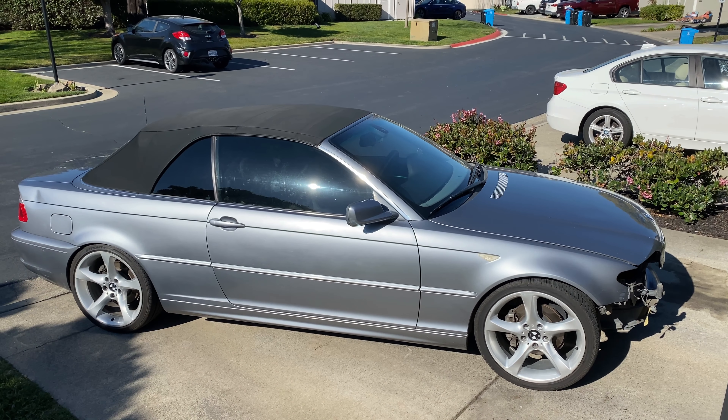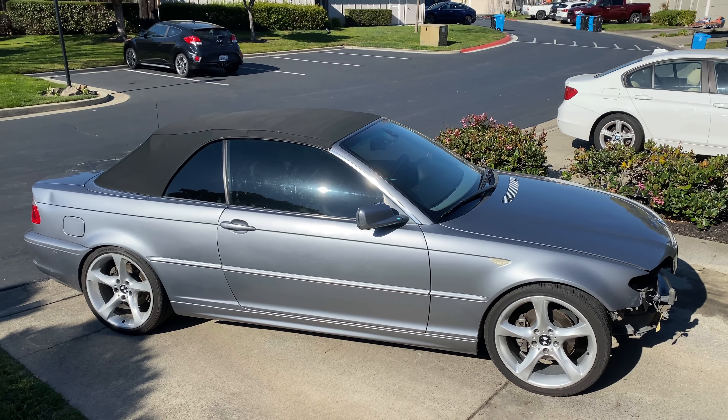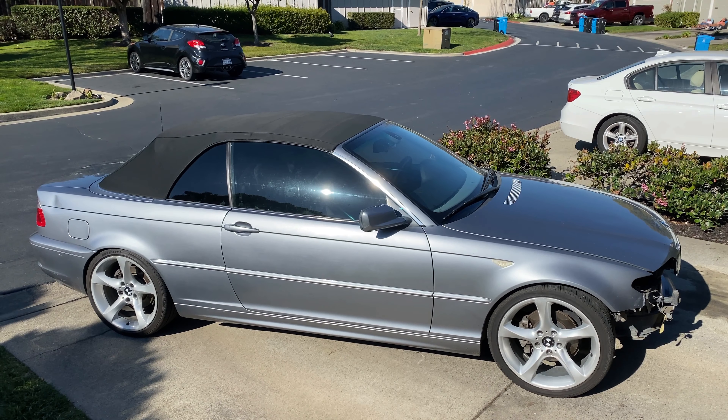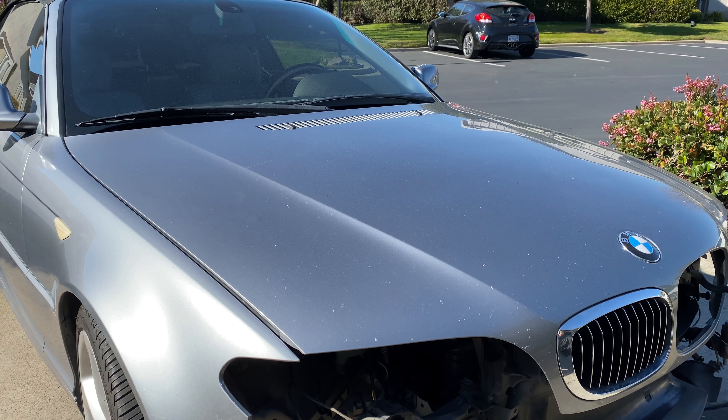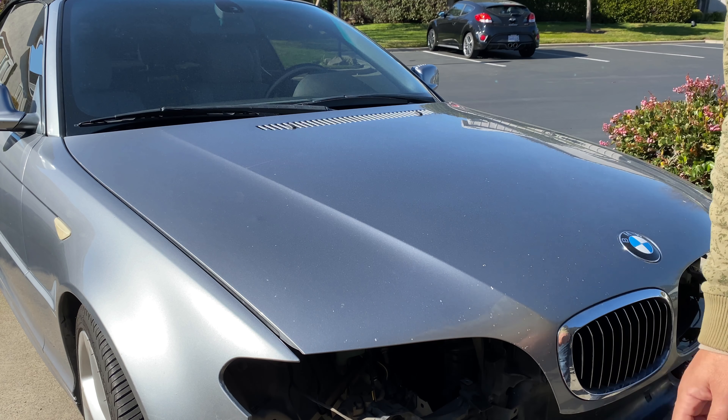Hey guys, today is another day and another project working on this BMW 325 CI. Today we're going under the hood, let's check it out. Alright, let's get this going — we got the front end to work on.